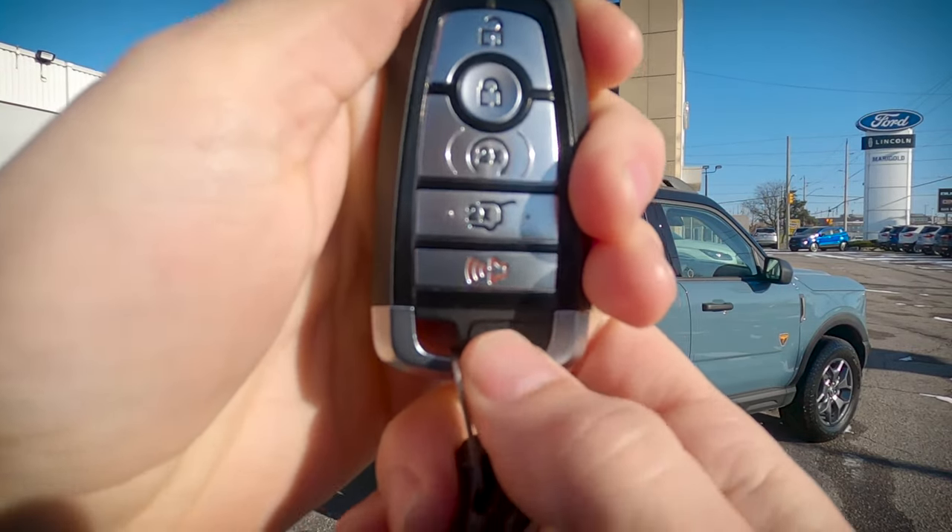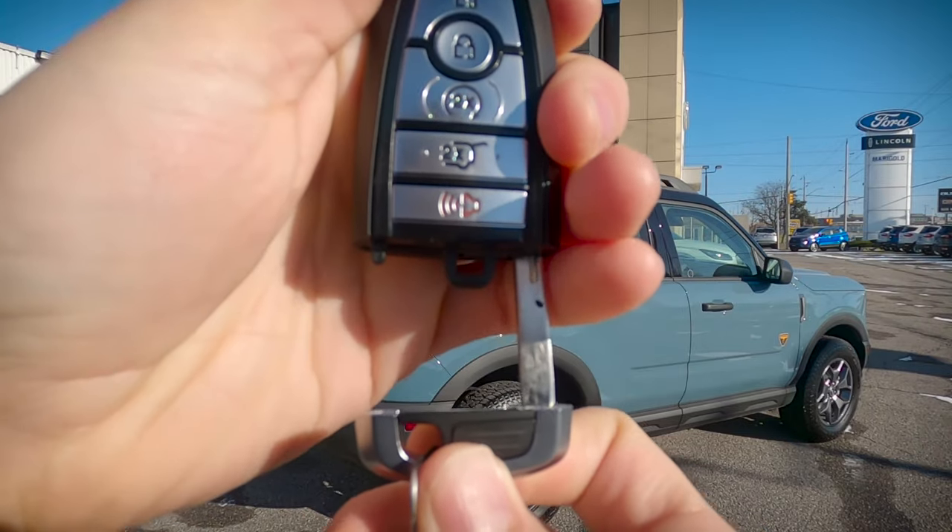Now, for whatever reason you ever lock yourself out of the vehicle, there is an emergency access key for us to get inside.